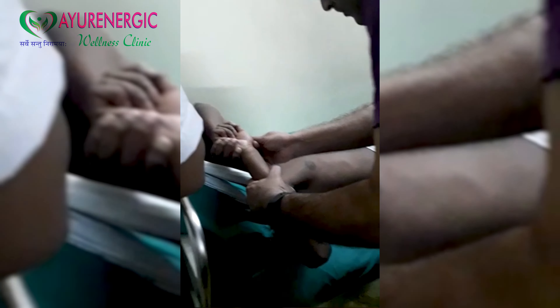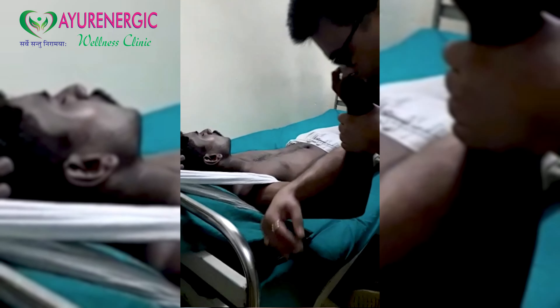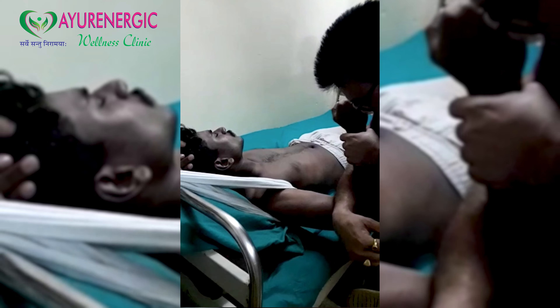In case of shoulder dislocation, the affected arm first has to be fixed. Then the affected arm is pulled in the direction of the arm's longitudinal axis, followed by external rotation of the limb.